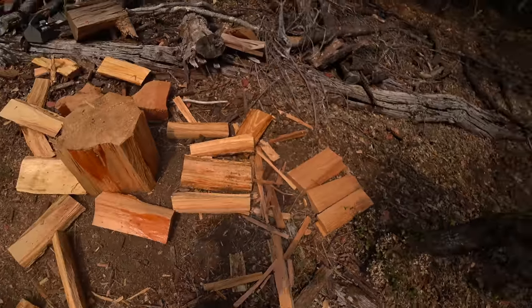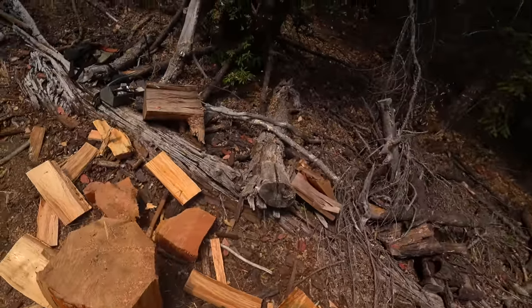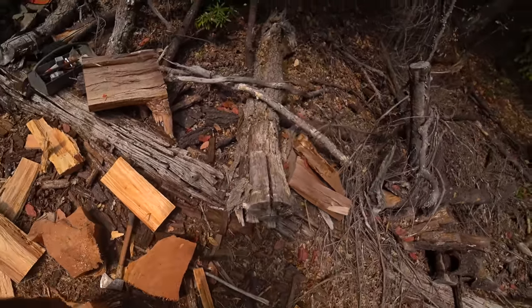Never hit an unsupported piece of wood on the ground. Never. It's not proper.